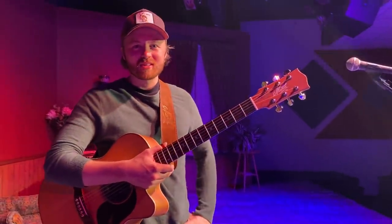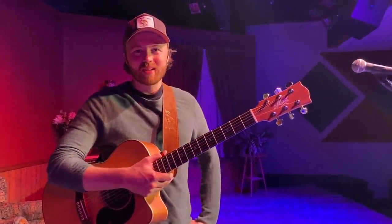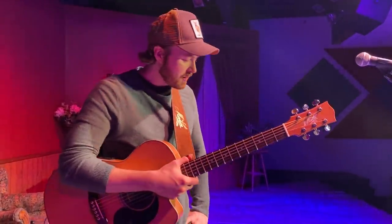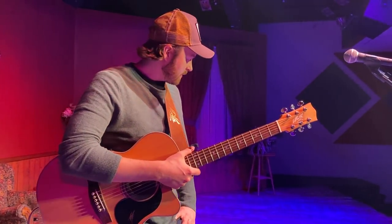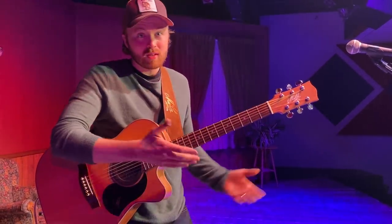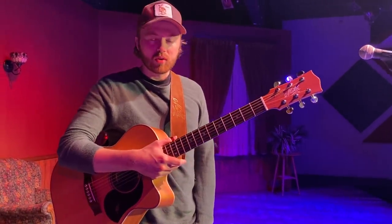Well hey everyone, I'm here in Medford, Wisconsin. It's great to be back on the road again playing some shows. I thought I'd just go through a little bit of a rig rundown here of a typical one-man band show. I've had this approximate setup for the last five years or so, more or less, so I'll just walk you through it.